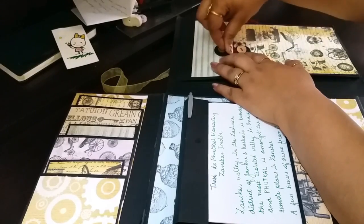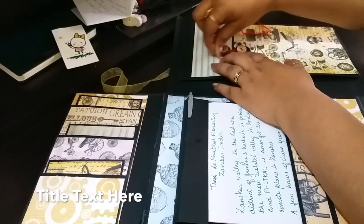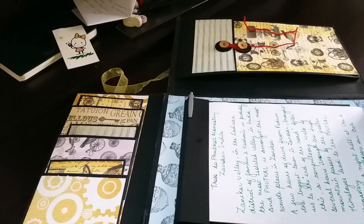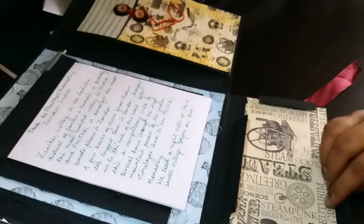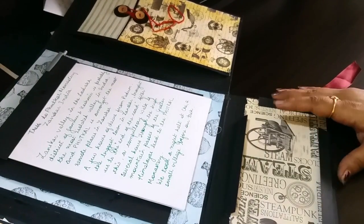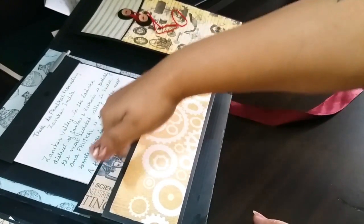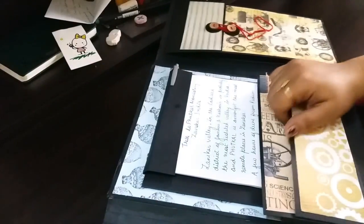Once you come back home you can print out your pictures. There is another space here at the bottom where you can actually keep a few papers inside, and there's a pocket here as well so you can keep some papers there too.